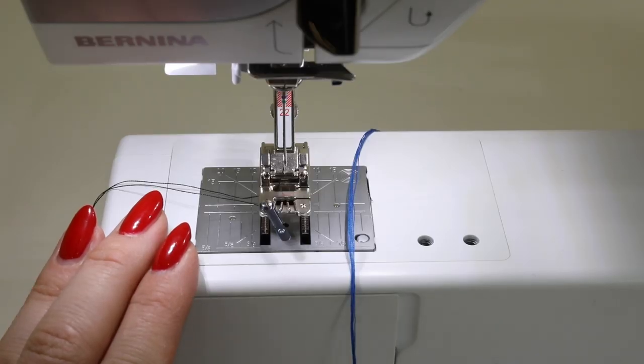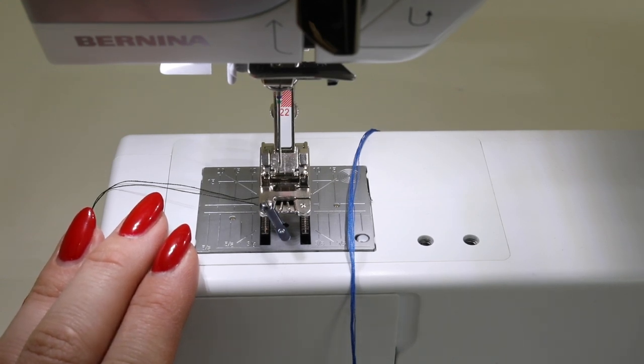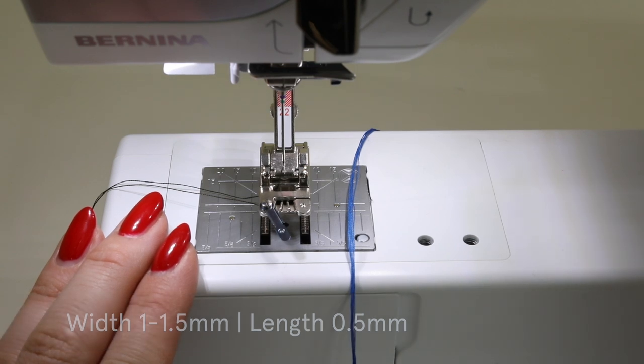You're going to want to begin by setting your machine to a small zigzag. The zigzag stitch on my machine is stitch two. You're going to want to amend the width of this stitch to be approximately 1 to 1.5, and the length is going to be about 0.5.